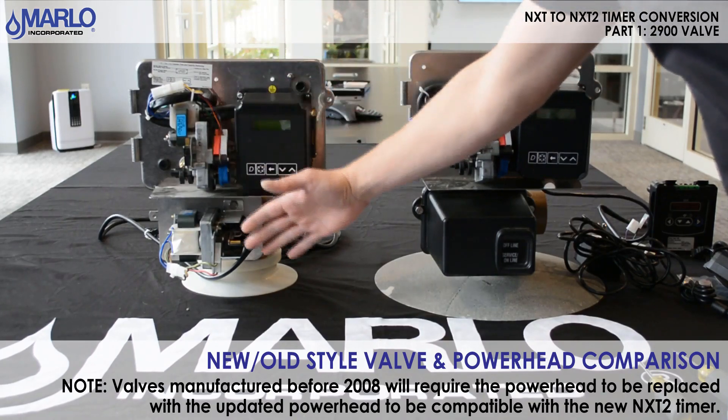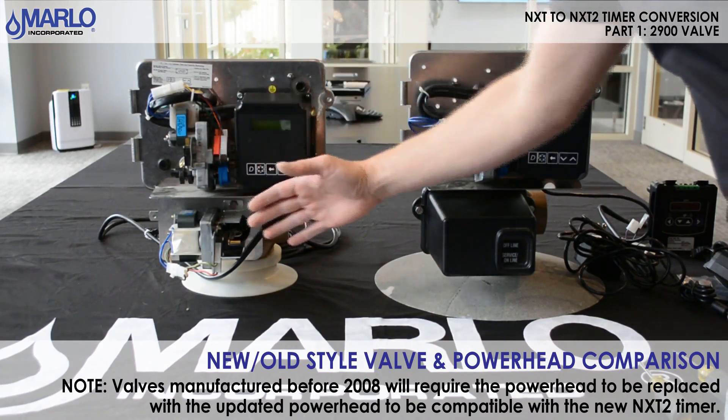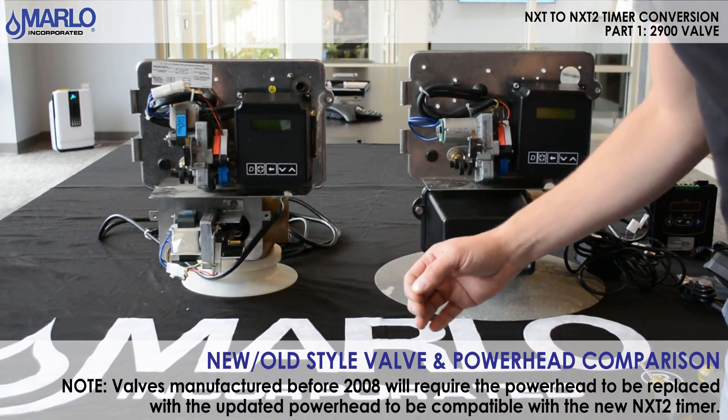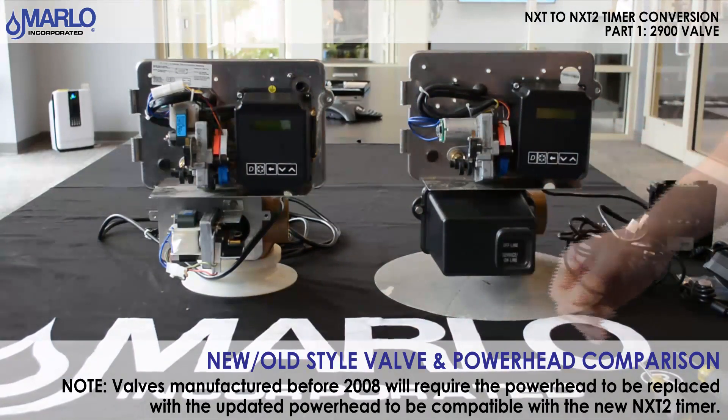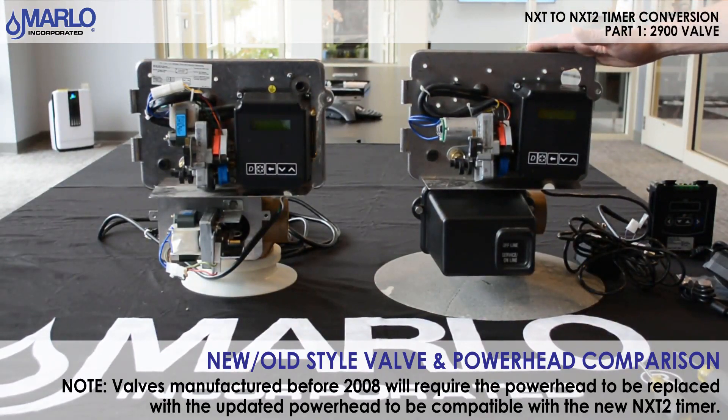That's the stainless steel back plate here forward. So if you have an old style like this, this whole power head needs to be replaced with the new NXT 2 power head. The NXT that you see here on the right does not require a power head change out to do the conversion — you just need to get the NXT 2 conversion kit.